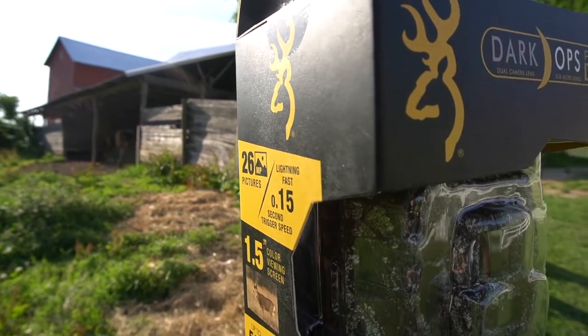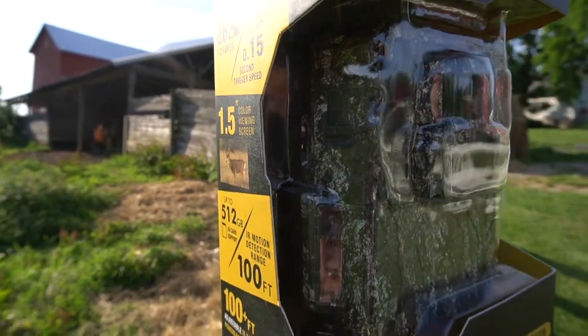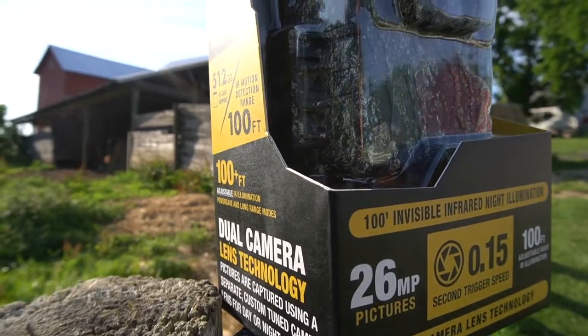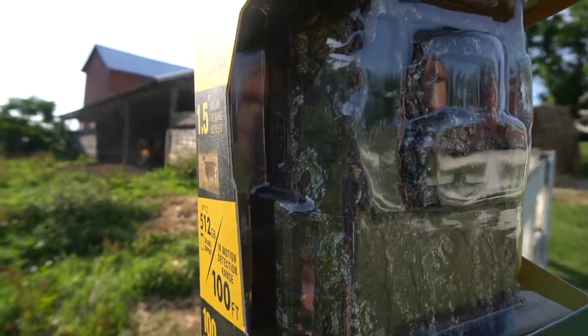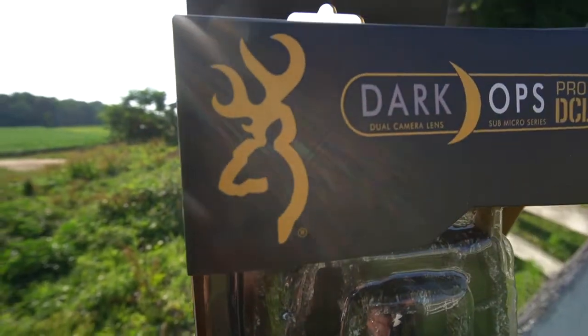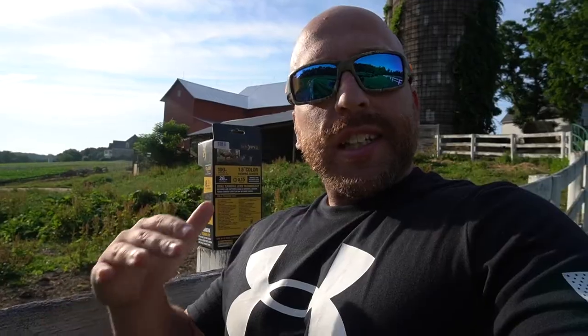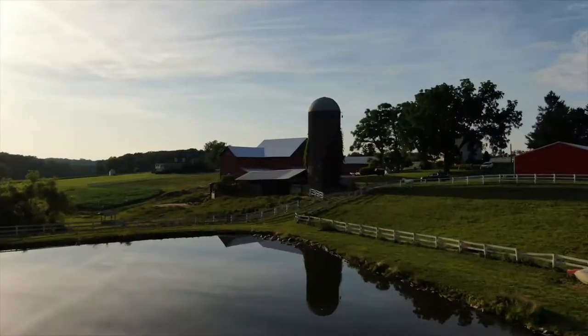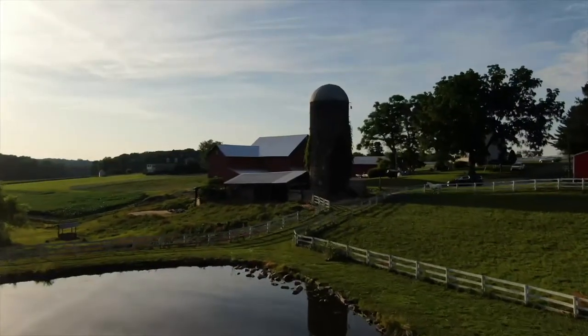It will capture up to 15,000 images on just six AA batteries. This is the sub micro series, so these things are tiny. Pictures are captured using a separate custom tuned camera lens for day or night shots. It has a 1.5 inch color viewing screen — I love that, I feel like it's a must-have on the Brownings. It makes things a lot easier; you can check your SD card in real time in the field and it's just easier navigating through the menus. I love the Brownings too because setup is such a breeze.